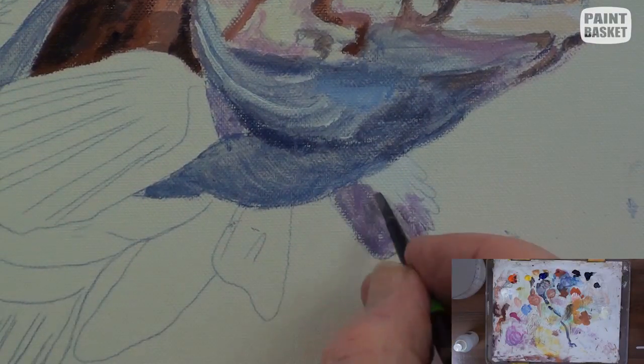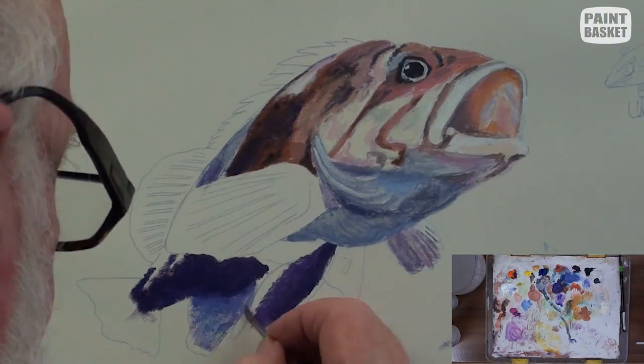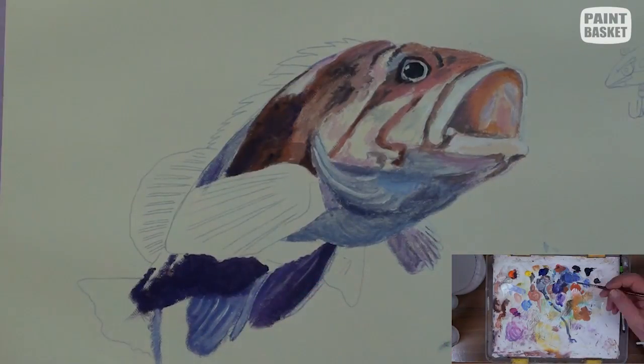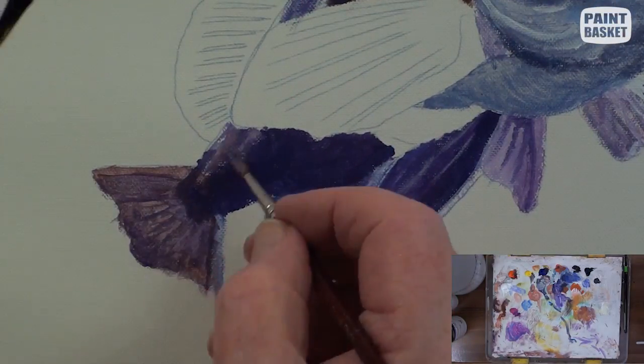The fins are painted in with some purple, made from the blue-grey mix into which alizarin crimson has been added. The belly is also painted with this mix. Vary the tonal ranges in order for the different sections to be visible and stand out from each other.